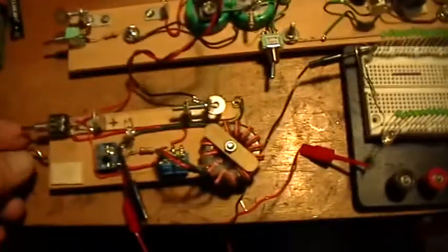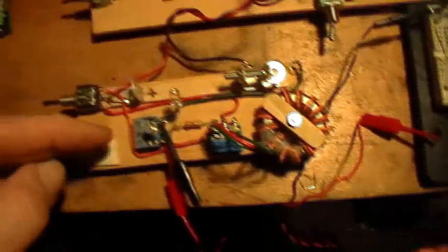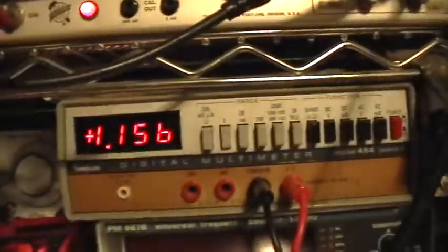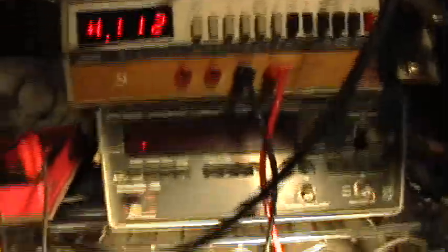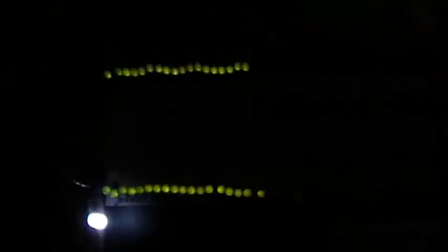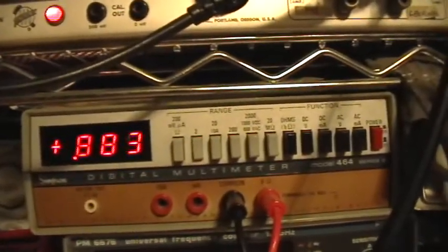Now I'm going to turn the Joule Thief on to the direct supply to the LEDs. That causes a little bit of voltage drop in the capacitor, but it sure doesn't light any LEDs. So let's go ahead and switch to the Joule Thief mode and watch what the capacitor does. We'll first confirm that all those lights are lighting sufficiently brightly, and then let's watch what the voltage on the capacitor does.